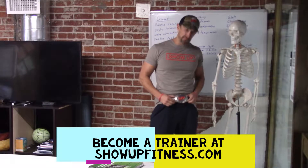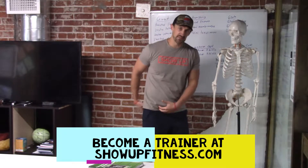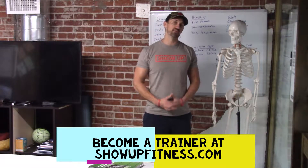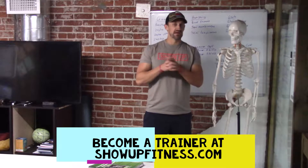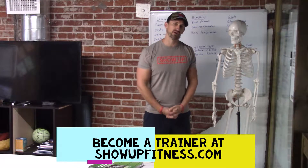Howdy y'all, it's Chris with Shell Fitness, favorite trainer of the belt buckle. Today we're going to be reviewing hip anatomy. Before we get into that, make sure to follow us on Instagram and YouTube if you want to become a trainer. Next class in San Diego September 10th, here in Los Angeles roughly October 14th. Check us out on shellfitness.com.